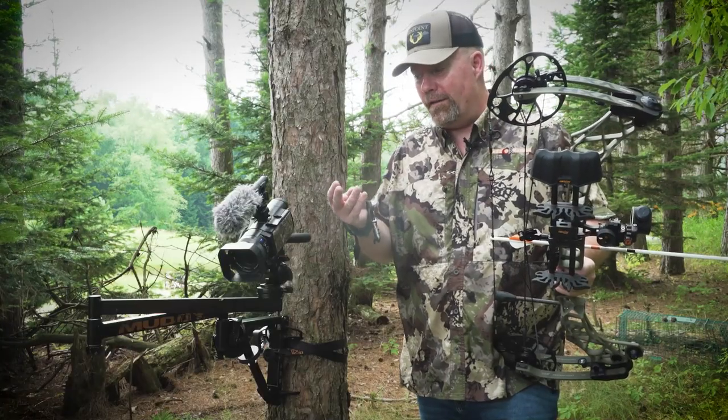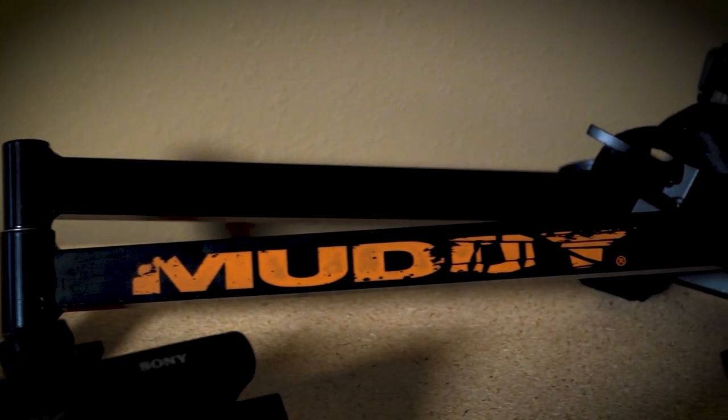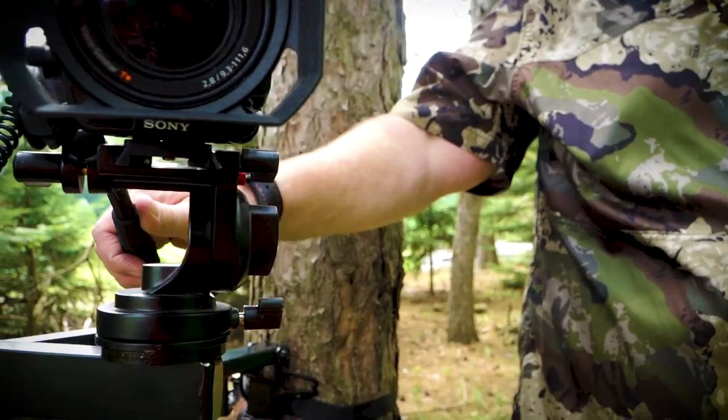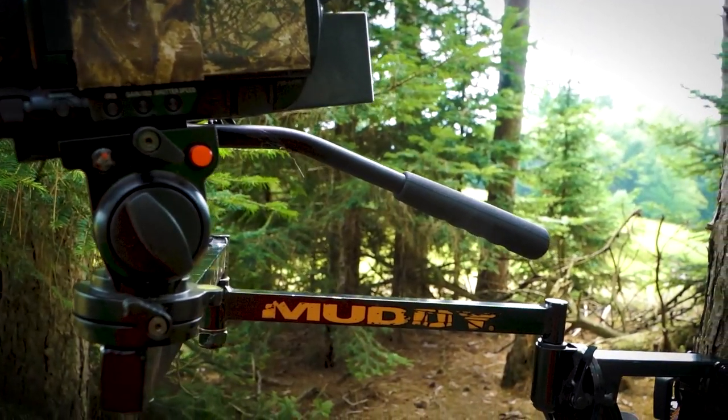You might have found these camera arms at the local department store. They weren't very good, and you really couldn't get the job done with them. Things started changing for me, and I was more successful in filming my own hunts when I got a better camera arm like this Muddy Outfitter arm.